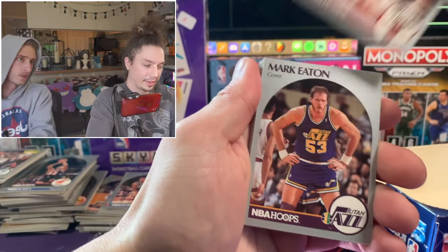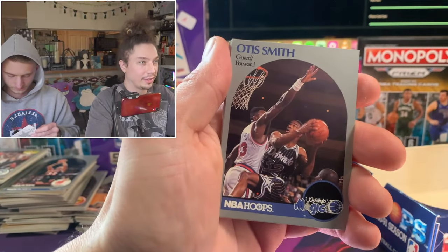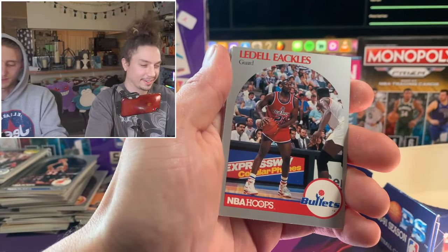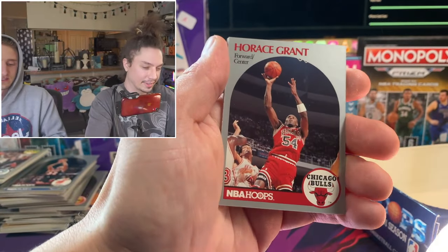Hey, there's another rookie card - third card in this pack. Nope, it's a Robinson. That's a cool rookie card. I love the old cards where it literally says 'Rookie' on it - it just looks so 90s. Way better than just the RC logo.